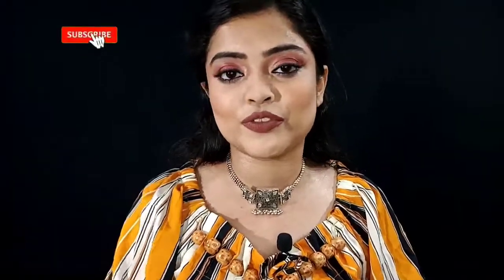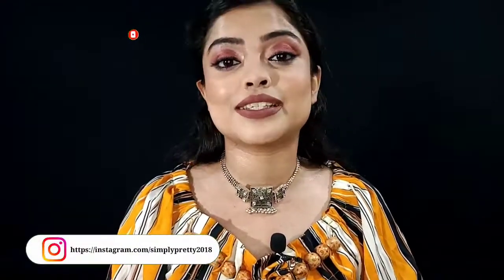So guys, this was my video. I hope you liked it and found it helpful. If you liked this video, make sure to like, share, and subscribe to my channel and hit the bell icon. Also follow me on Instagram — my Insta ID is SimpliPity2018. I will see you in my next video. Take care, bye!